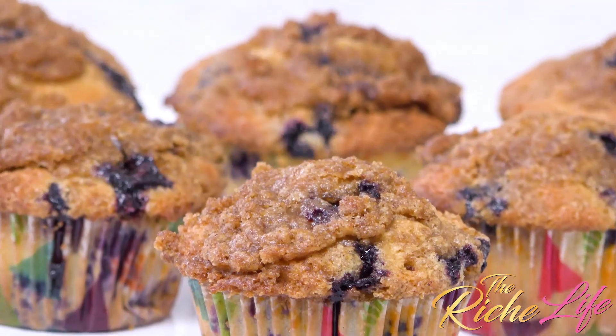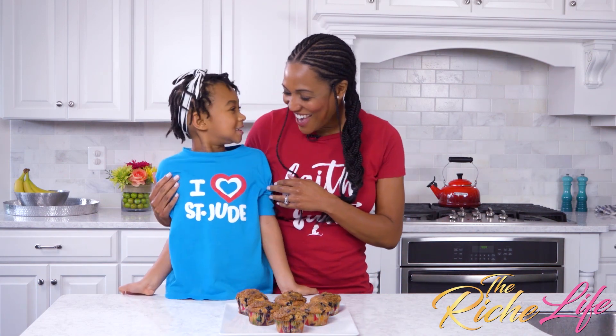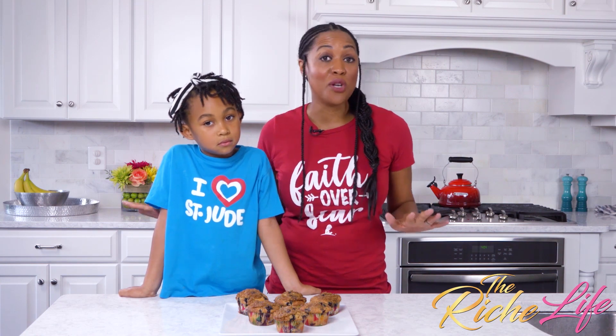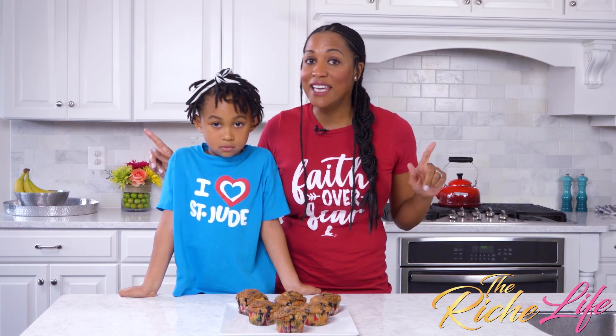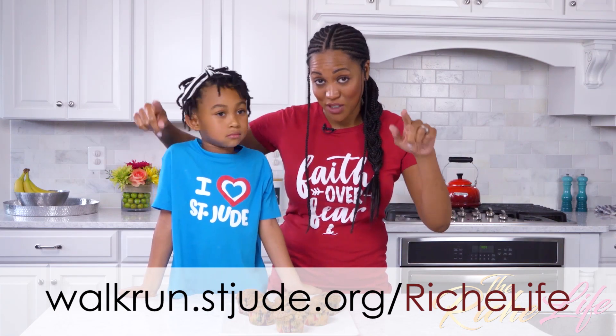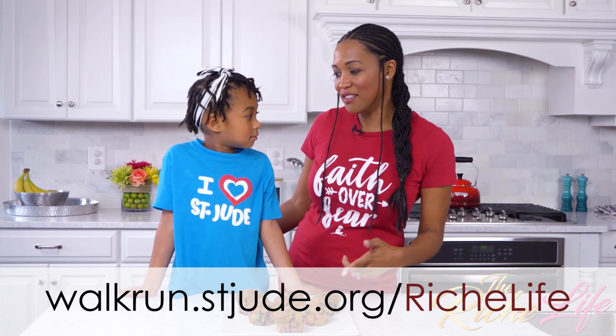Okay guys, our muffins are all done and we can't wait to try them! I am just so honored again to be a digital ambassador for St. Jude during Childhood Cancer Awareness Month. We love St. Jude. You guys can help us support St. Jude by joining our team for the Walk Run on September 29th in D.C. — remember, you don't have to be in D.C., you can join us virtually. The link is below. Make sure you join our team and donate. You can try a muffin! And I hope you subscribe to The Rich Life so that you can stay up to date with all of the latest. Until next time — take care, everybody!